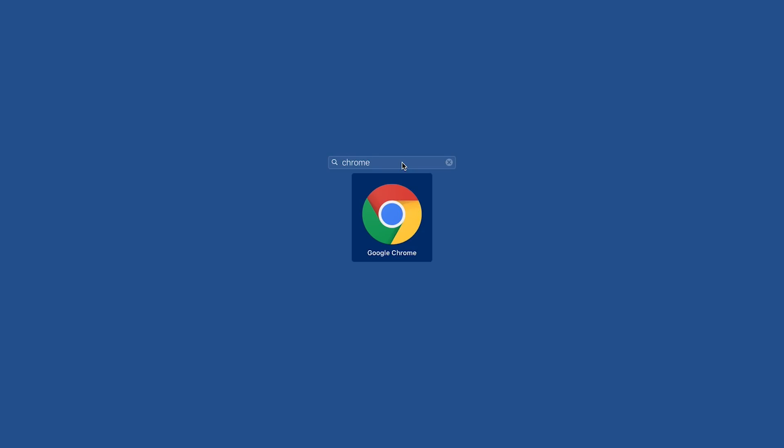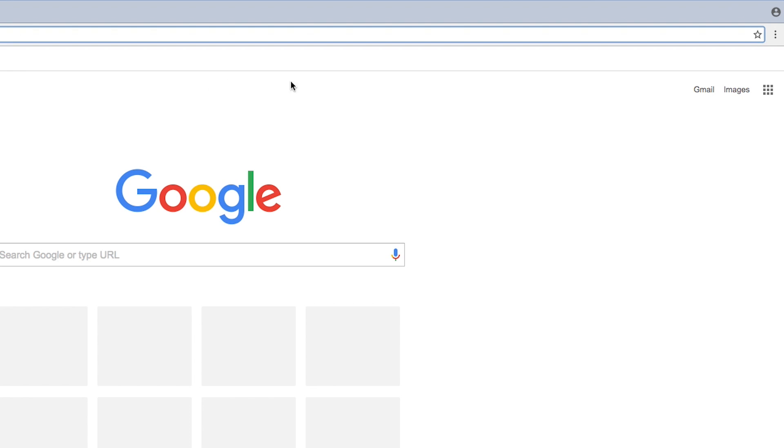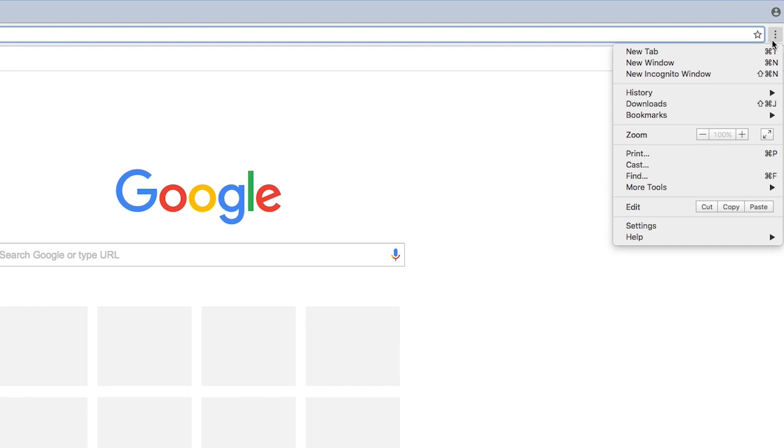Then follow these steps to enable the Google Cloud Print connector. First, turn on your printer and open Chrome on your Windows or Mac computer. At the top right, click the icon that looks like three dots, and then click Settings.